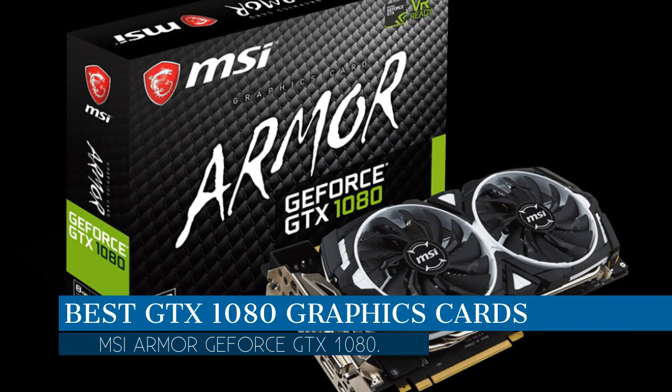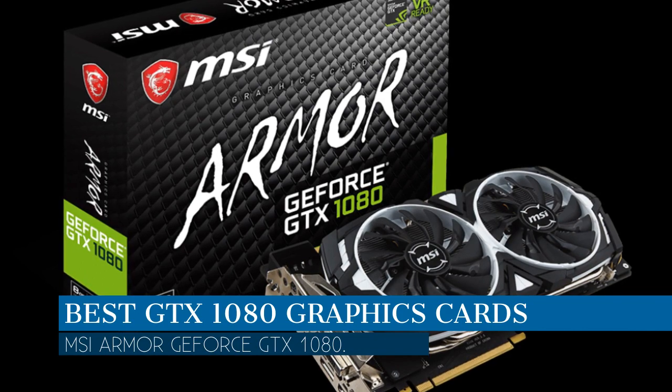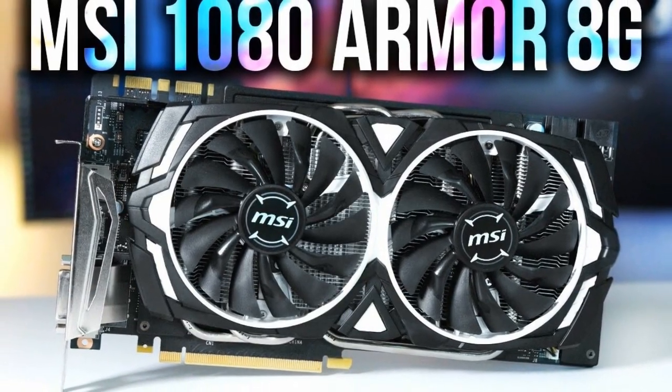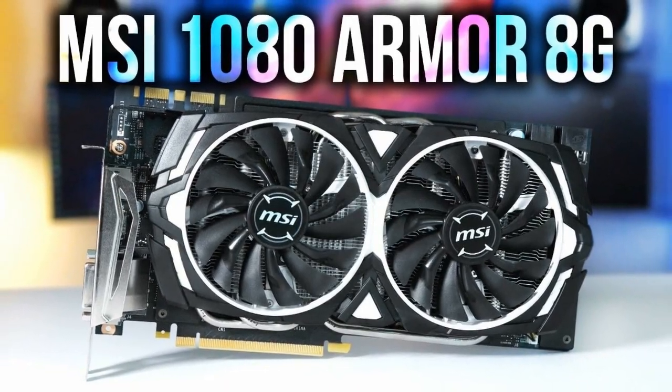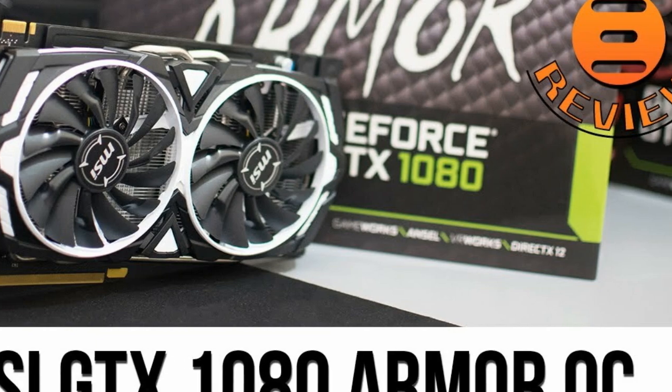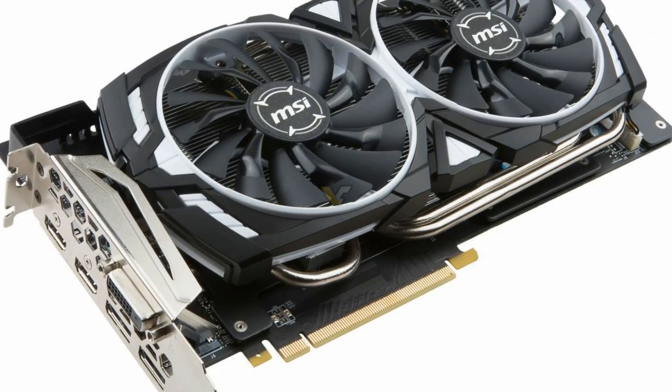In this video we are going to talk about the best GTX 1080 graphics cards — specifically the MSI Armor GeForce GTX 1080. We will be going over the special key features of this product and why it is so popular, so stay tuned and let's get into the video.